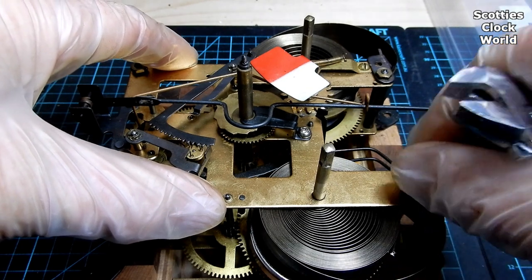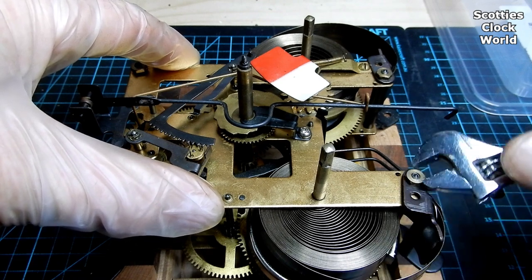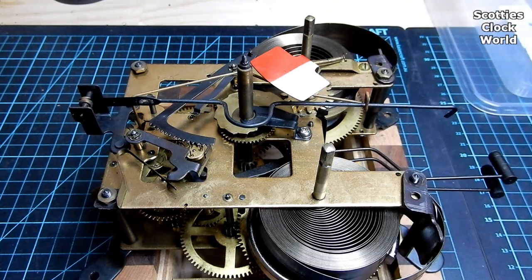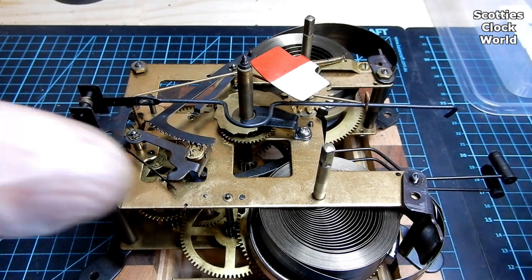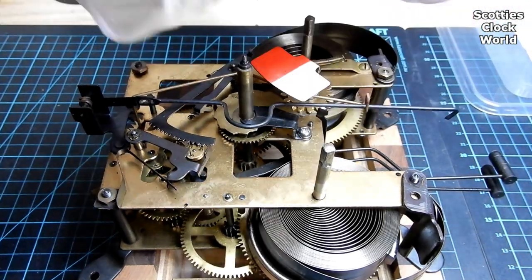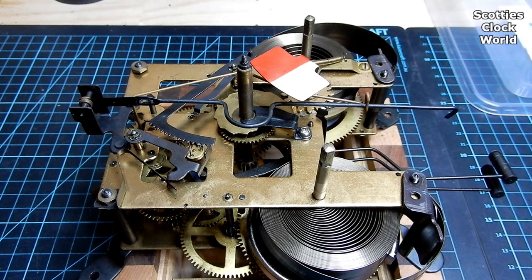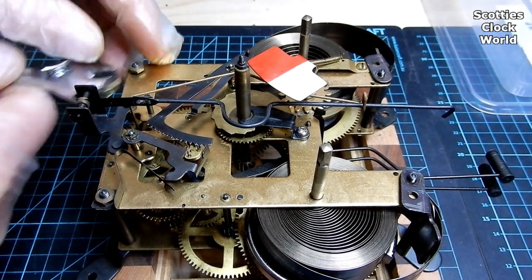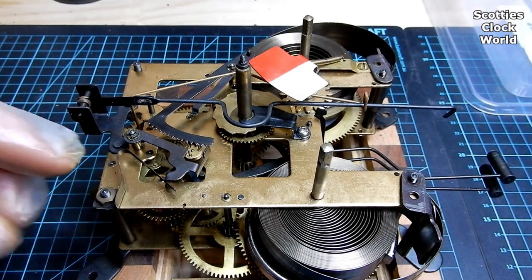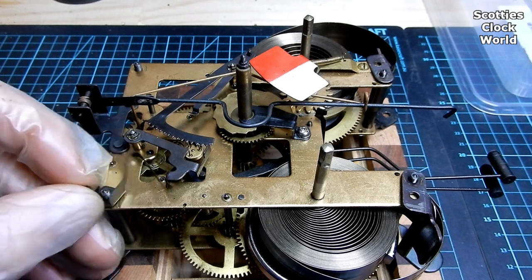We'll undo these four nuts here. First one. Second one. Third one's a bit loose anyway. The fourth nut up here has a spring attached to it, so we'll have to remember that when we put the movement together again.